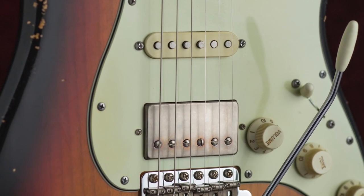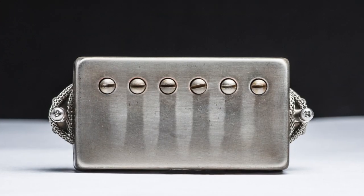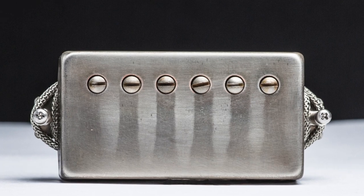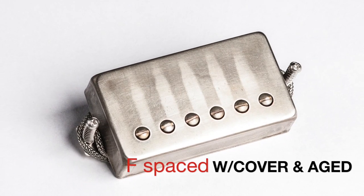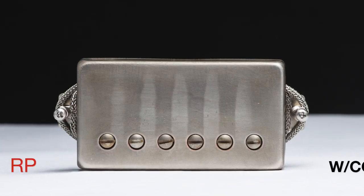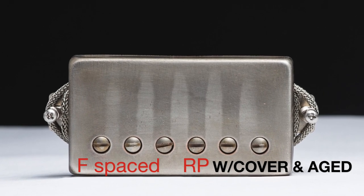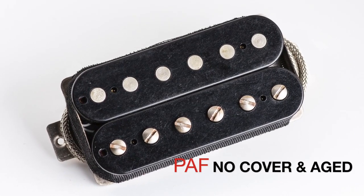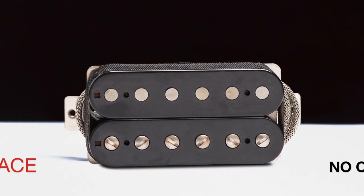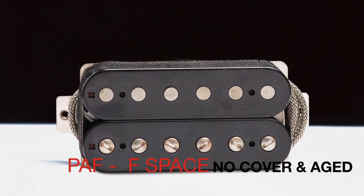Here are the five new models: PAF humbucker with cover and aged; F space with cover and aged; F space reversed polarity with cover and aged; no cover aged; and finally F space no cover aged.